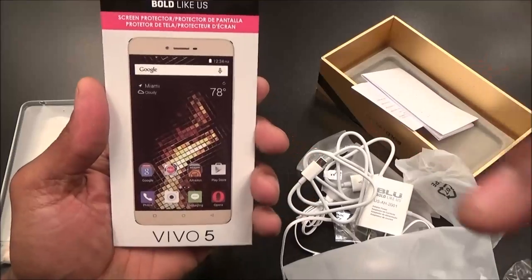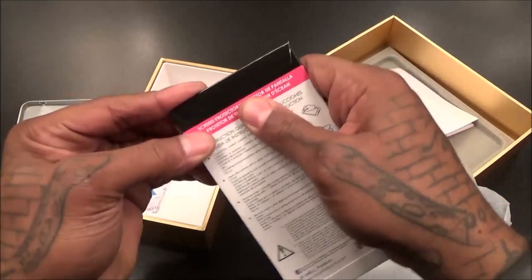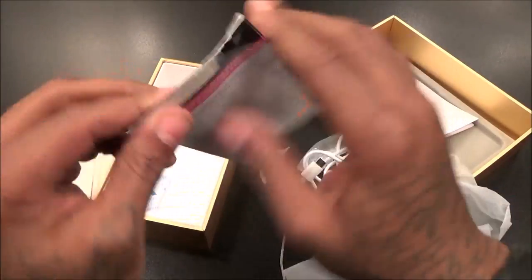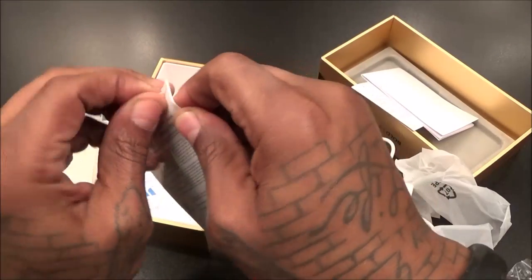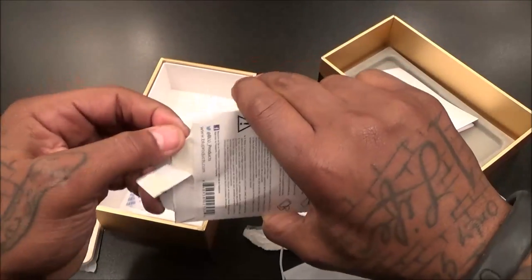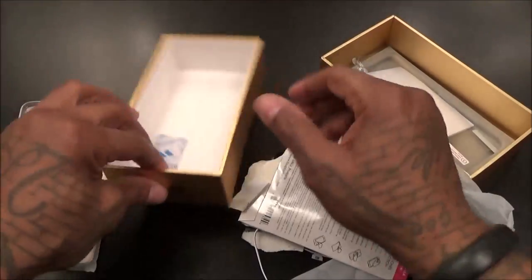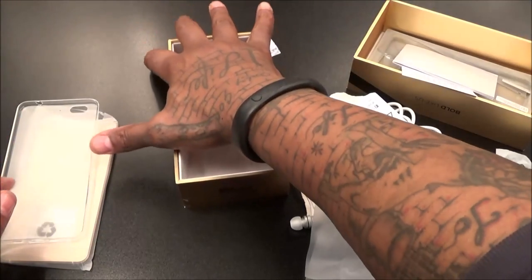You also get a screen protector for 199 bucks — that's crazy. It's not a tempered glass, just a flimsy one, nothing fancy. Here we go — yeah, it's the basic screen protector. And of course, some poison for the trolls — save that for your next barbecue.